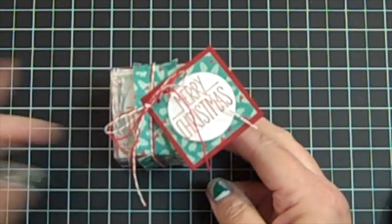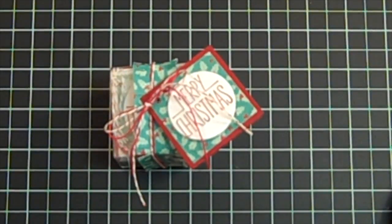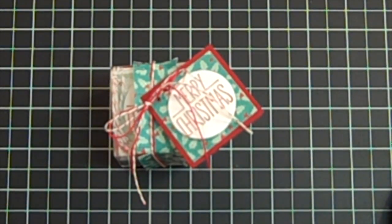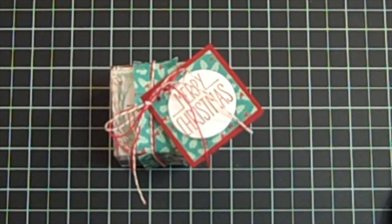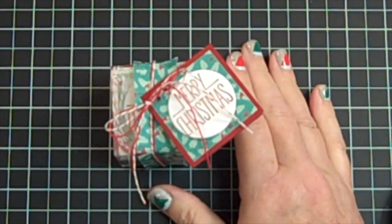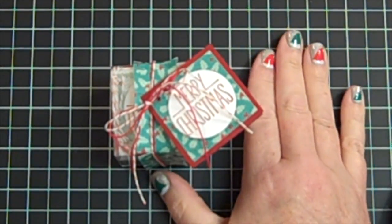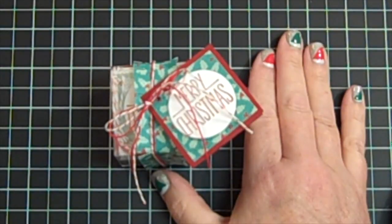This is not my original idea. It came from — I've got the paper right here — Design by Meg. I found this on Pinterest. She is or has been on the artisan team with Stampin' Up. Pretty impressive. And it's spelled D-Z-I-N-E-S-B-Y-M-E, Designs by Meg.